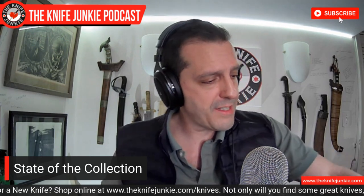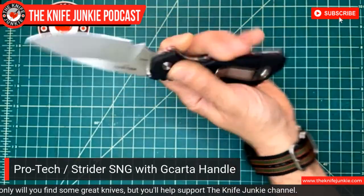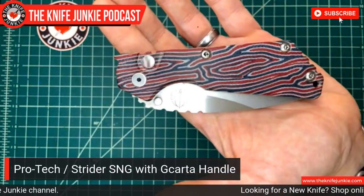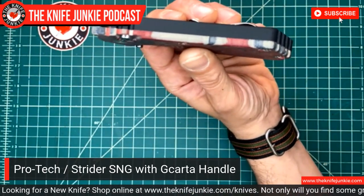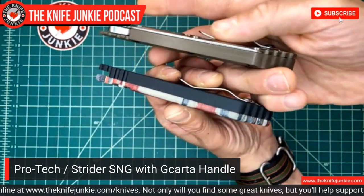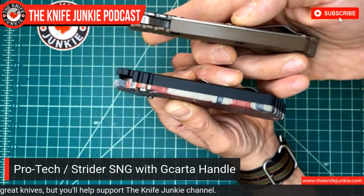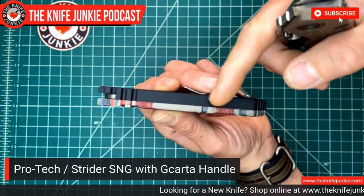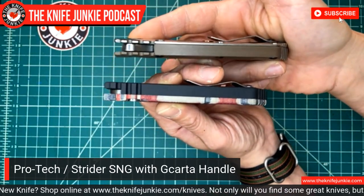Dave Wattenberg is such a nice guy — he was on the show — and I think every project he touches is gold. Thank you, Joe, for loaning me this gorgeous and valuable SNG. I'll let you know if I'm going to purchase it. ProTech echoed the Strider construction where one side is all G10 with no back spacer — but they did it in reverse here, with the G-Carta as the flat side and the aluminum wrapping around. Still no back spacer, just reversed. Very cool feature.